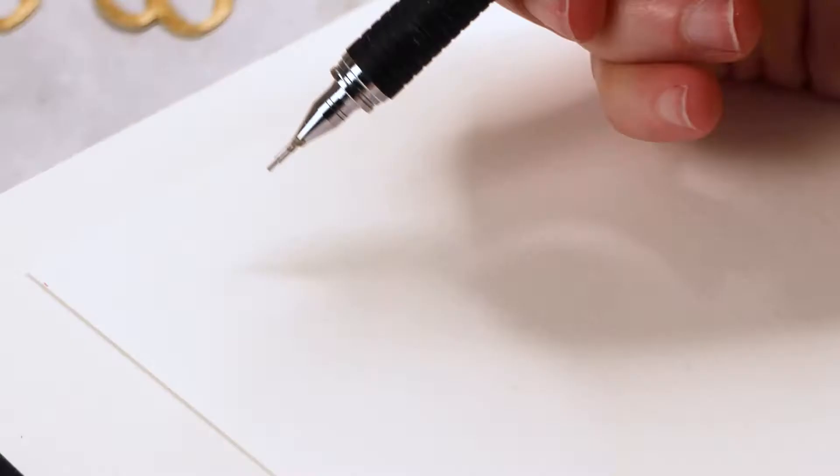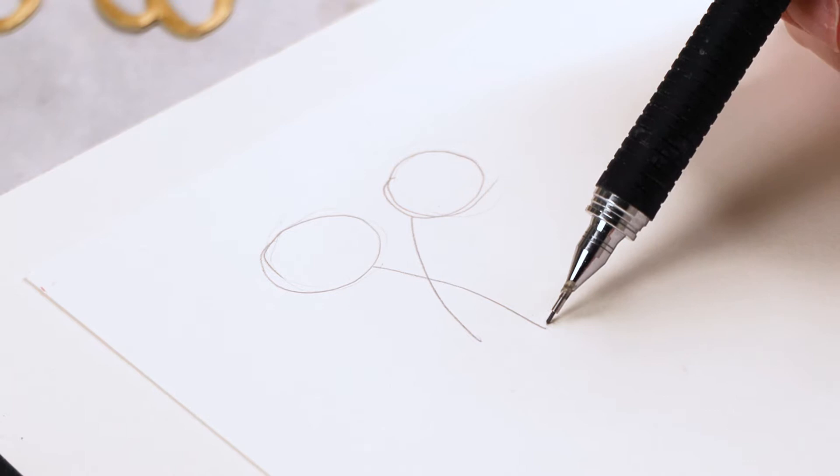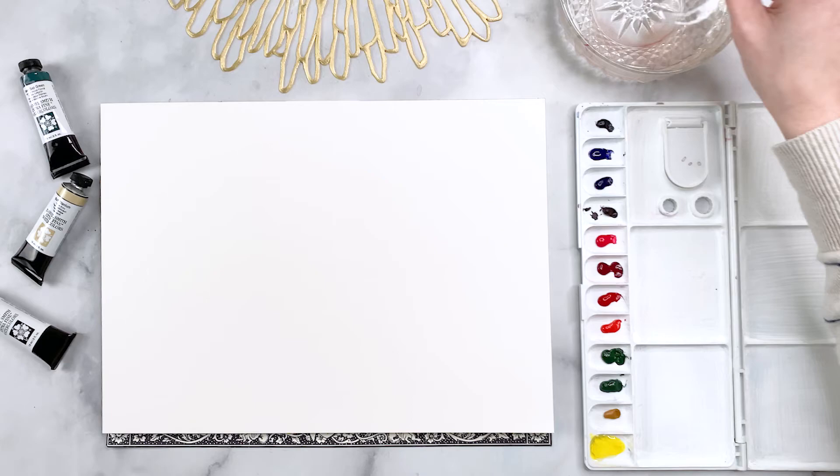The first flower we're going to be painting is a hydrangea, and I'm going to show you the structure of the blooms first. You're going to have these lollipop shapes that intersect — that gives you an idea of how the ball and the stems interact. I'm going to have the stems cross because it looks really organic and natural.